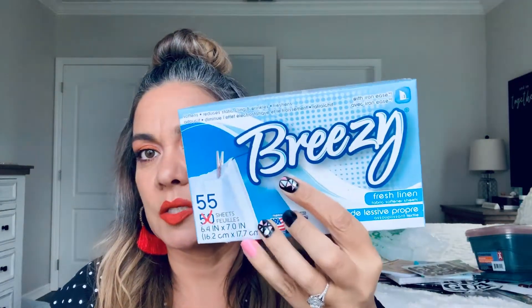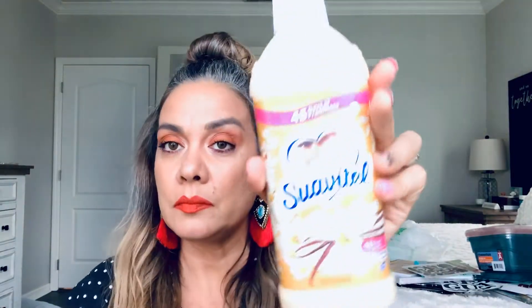I picked up these dryer sheets — they smell nice, I just don't smell them a lot on the clothes. But I didn't want to go to Walmart, so I picked them up.